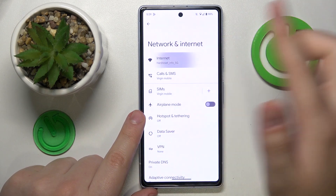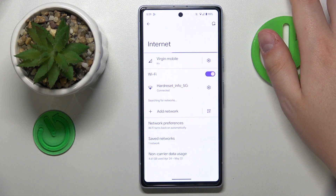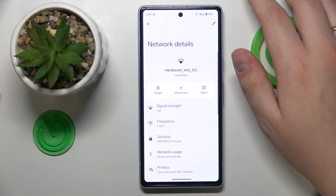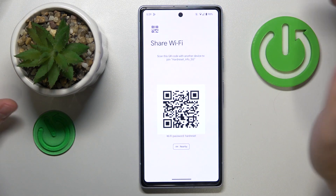Next, go to Internet, then connect your device to whatever Wi-Fi network you want to share, then tap on it. At the network details page, go for the Share option.